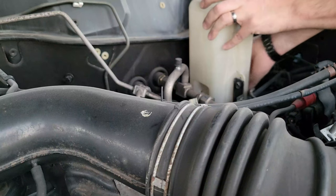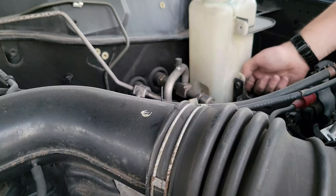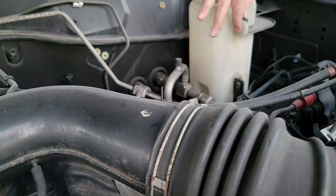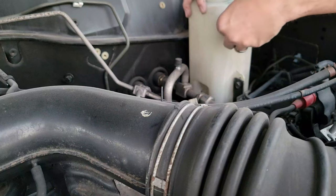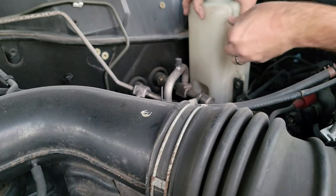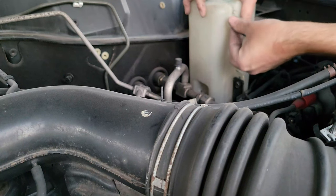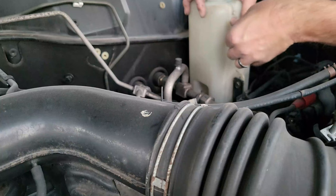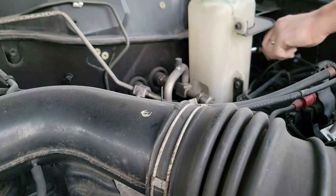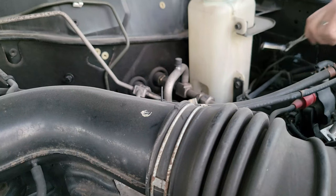That was tough, but satisfying when you finally get it. I get the second bolt started so I don't paint myself into a corner - eat the frog and do the hardest one first, because the easy ones will always be easy. As I take these off, I notice they've got lock washers on them. Nissan was really serious about making sure the headlight washer fluid reservoir doesn't fall off - three big brackets with lock washers. The pump may fail every few thousand miles, but it sure isn't falling off.